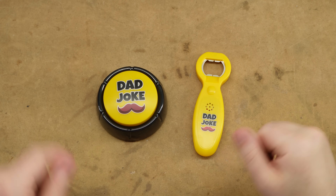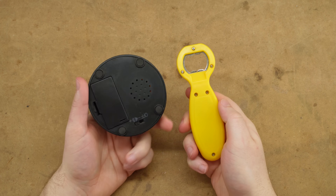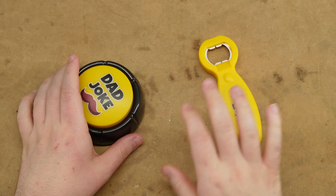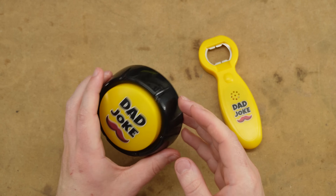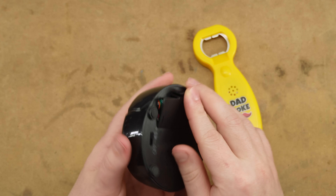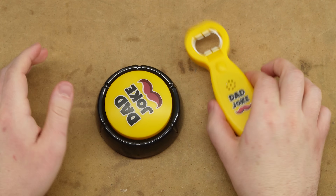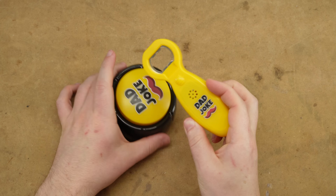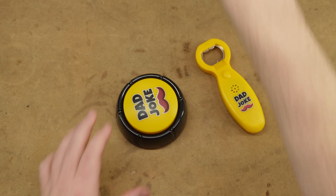So we've got our dad joke button and beer opener. Actually, from now on, this is going to be soft drink opener. Whenever I said beer, I just meant root beer. Don't demonetize me, please. But the idea is that we can take these apart. This one's going to be a little harder to do because it's just smaller. But we'll take them apart and then I got these.